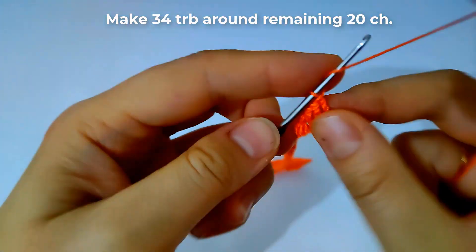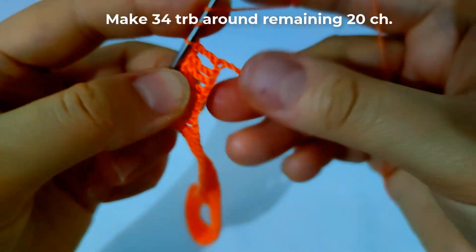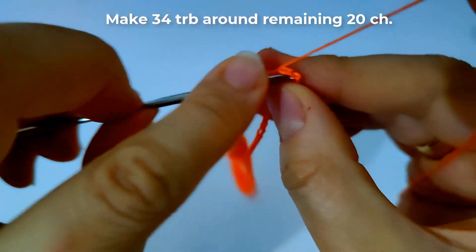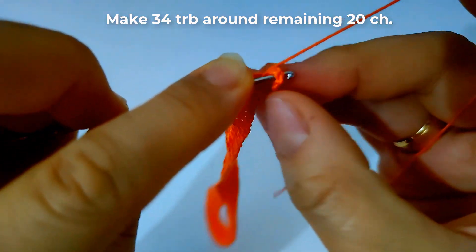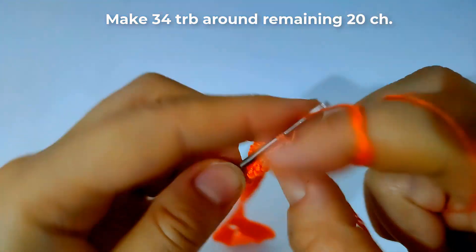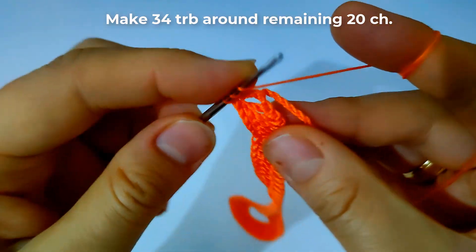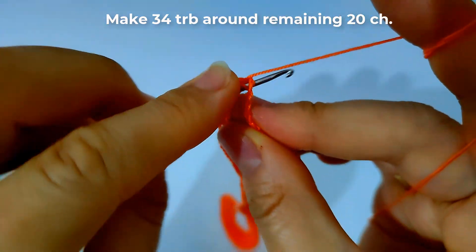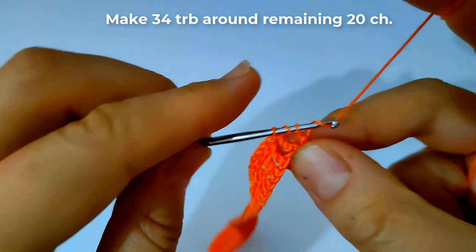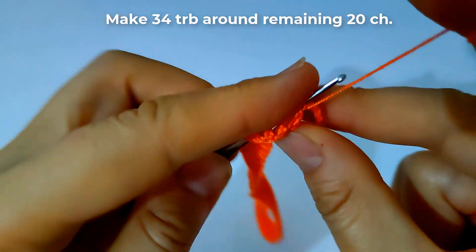Then make 34 triple crochet stitches around the remaining 20 chains as shown — around all the chains, not inside the chain, but around the chain as shown. I hope that is obvious for you.